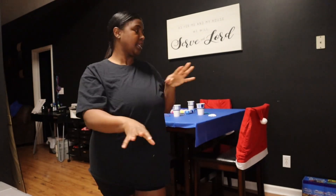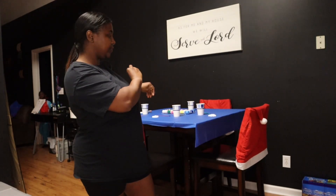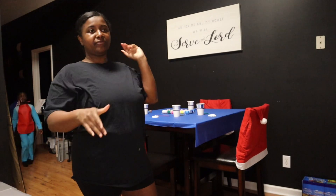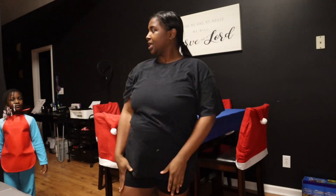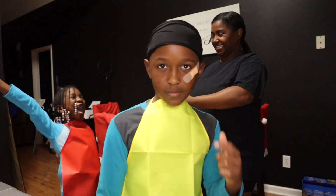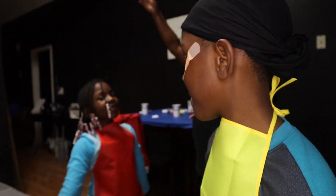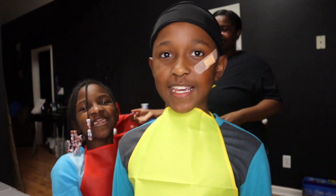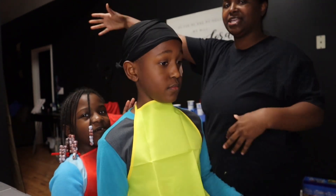Alright y'all, so if y'all seen them other clips, the only thing I was doing was kind of prepping — putting the paint up there, putting all the supplies that we need, the water, just doing everything up there. So now we're about to get started and paint. Welcome to Grace and Cash, welcome to precious channel! Why y'all that close? Y'all don't have to be that close, they can see y'all.